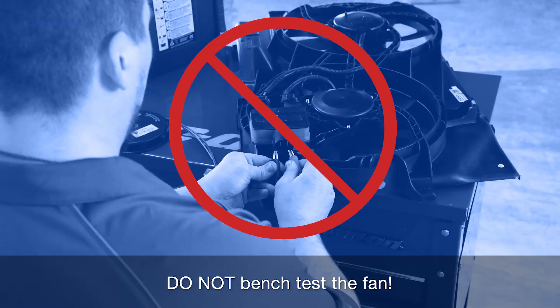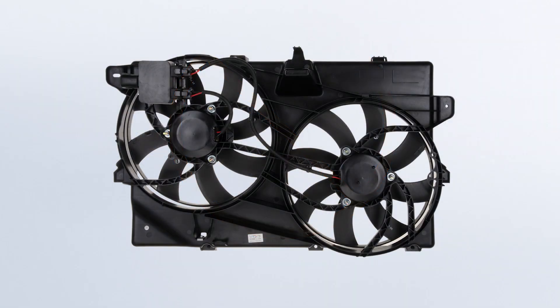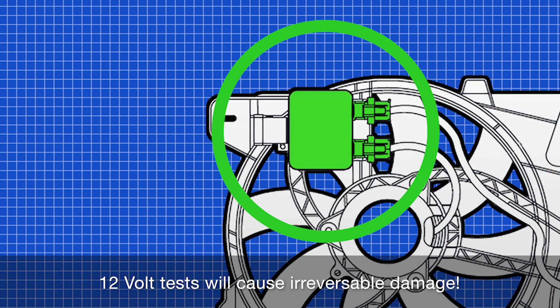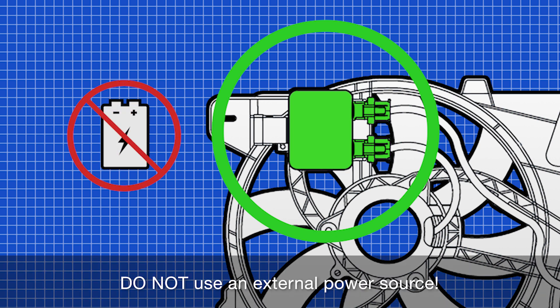Do not bench test a fan assembly equipped with an electronic module prior to installation. Fan assembly control modules require a specific electronic signal and voltage from the ECU. Using a generic 12 volt power source will cause irreversible damage to the module and fan, so do not use an external power source to bench test the fan before installing.